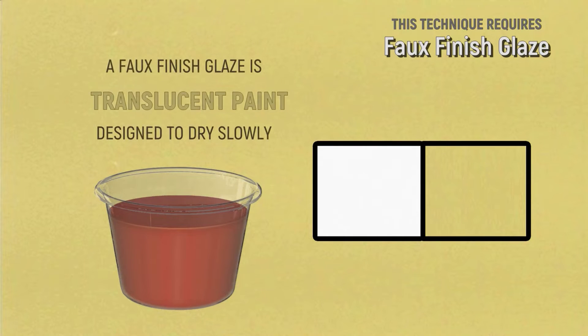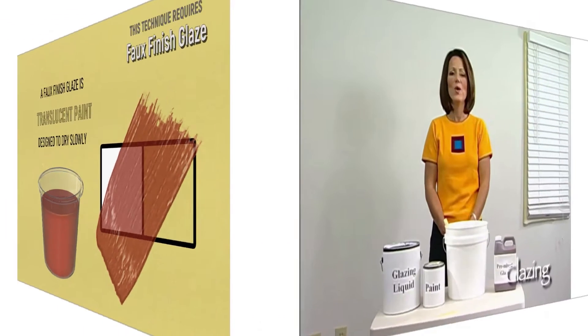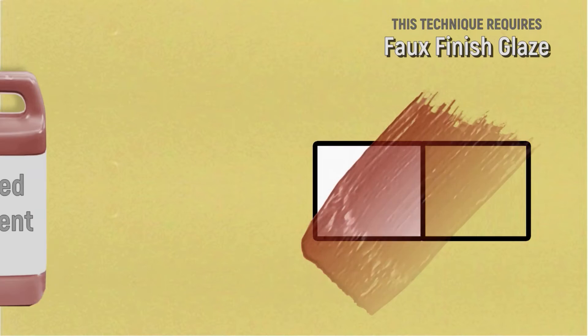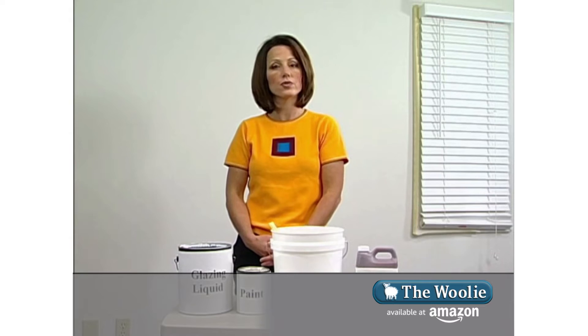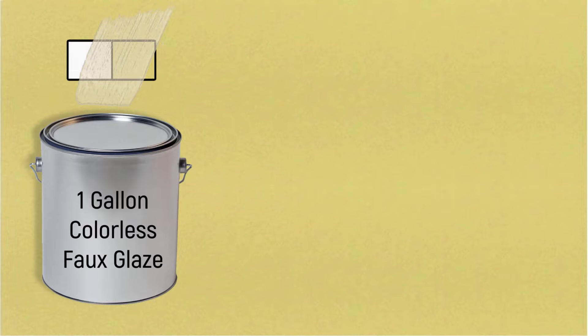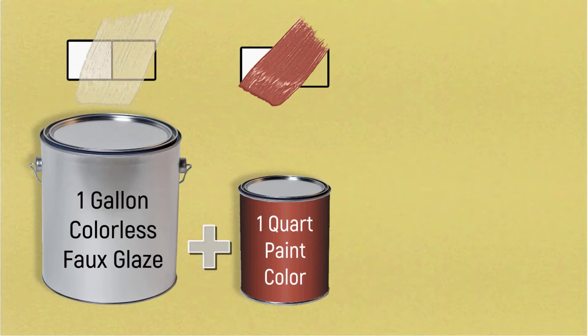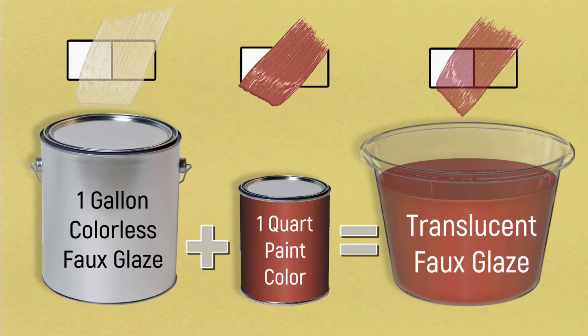In order to do your faux finish, you will be using a glaze. A glaze is translucent paint that's designed to dry slowly. When you're using glazes, you have two options: you can either buy premixed glazes — those are glazes that have color in them already — or if you want to customize a color, you can purchase a gallon of faux glazing liquid and combine it with a quart of paint. The ratio is four parts glaze to one part paint. Put it together, mix it up, and you have a glaze.